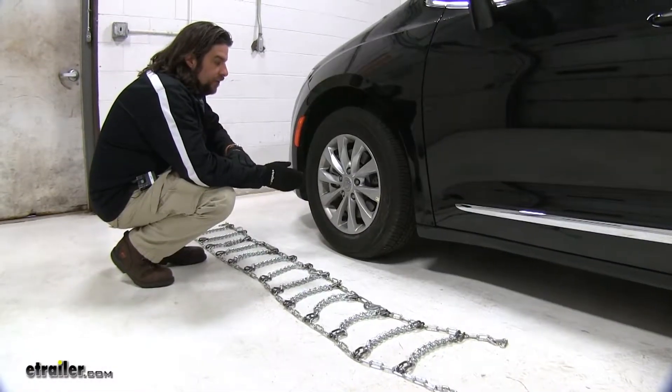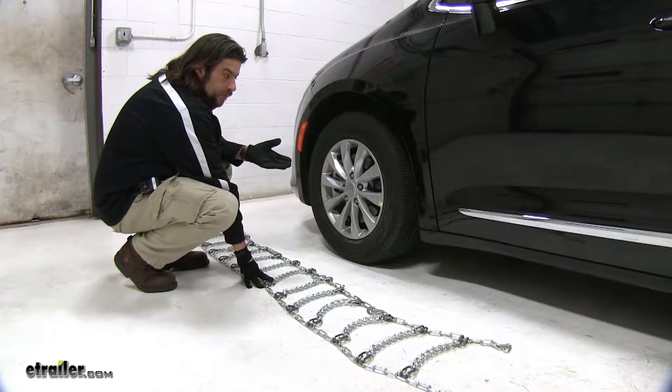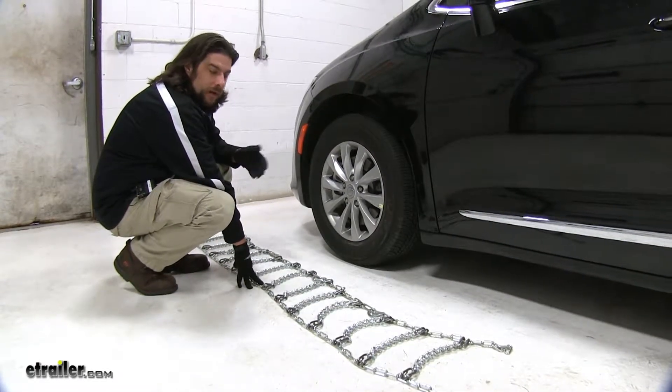Today we're working with tire size 235-65R17. If you put these chains on and find that they don't fit, double-check the size, then go to our website and find the proper fit.